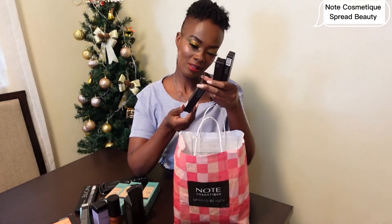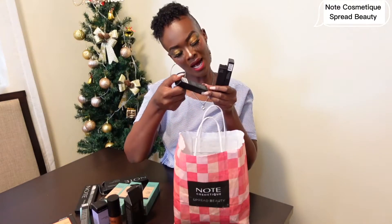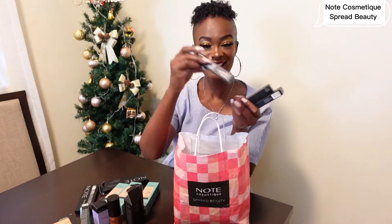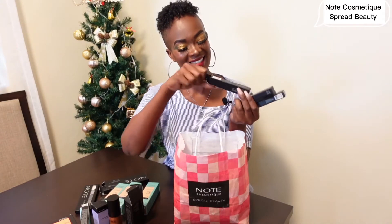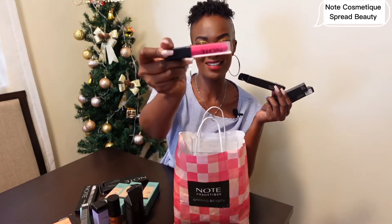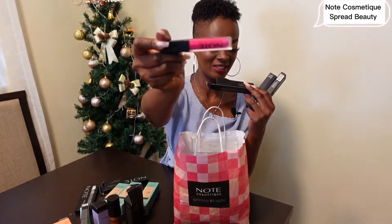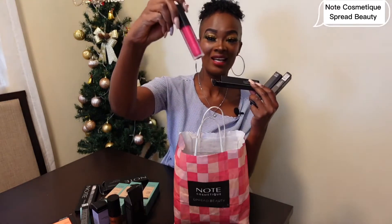What is this? A matte lip gloss! It's lip gloss number 406 and it's called Sweethearts. I can't wait to use this lip gloss — it's one of my favorites, you know me and nude colors.